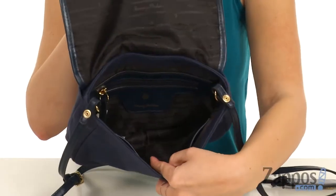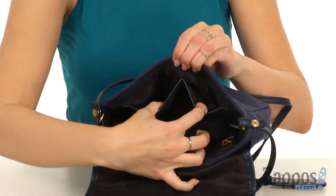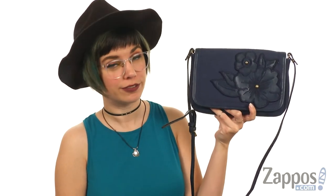It's got a snap closure with lots of room on the inside, nicely lined too. It's got a back wall zipper pocket and some slip pockets as well. Always be ready to rock when you've got the Casbah from Tommy Bahama.